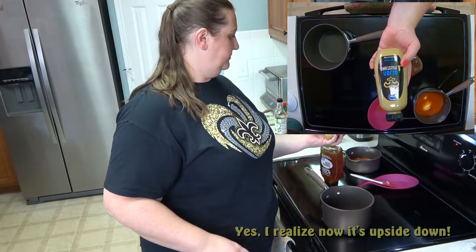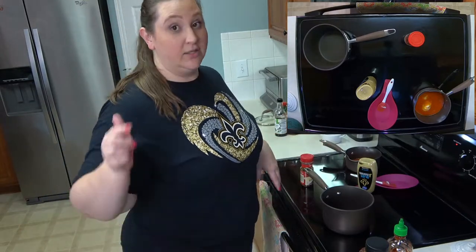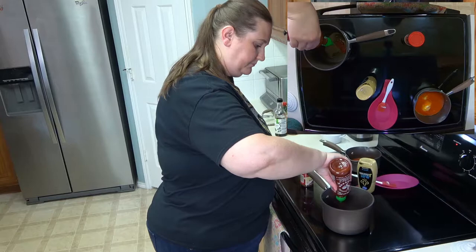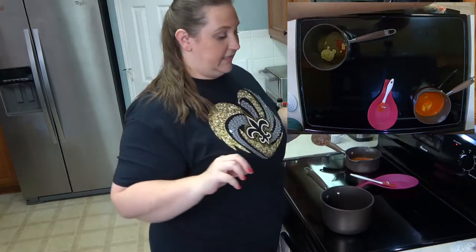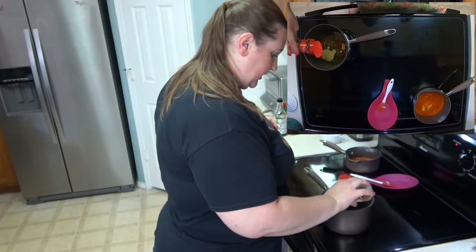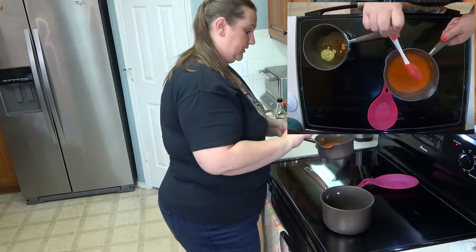For the hot honey mustard sauce, I'm using honey, Dijon mustard, and sriracha. Just so you know, what's in the pot right now is scaled for a third of the four pounds — the full recipe for all four pounds will be linked below. Adding our honey and sriracha, and to make this truly hot, I'm also adding red pepper flakes. If you're not big on spice, you can leave those out — no big deal.